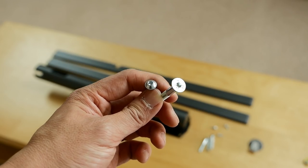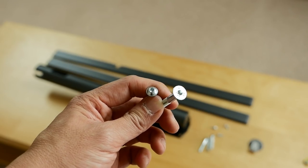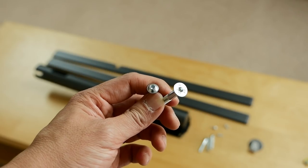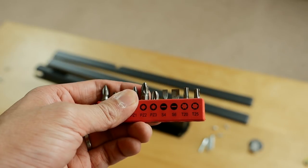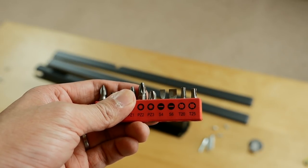The screws for assembling the stand are not your traditional Philips head ones, so you will need your own hexagonal SW4 and also a T20 screwdriver to assemble the stand.